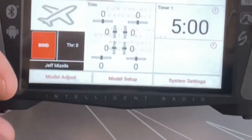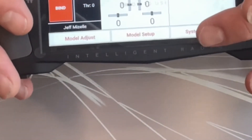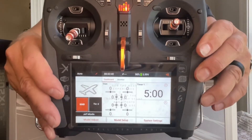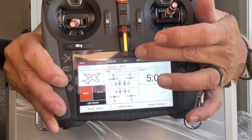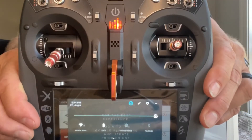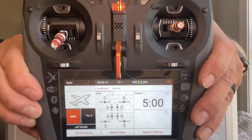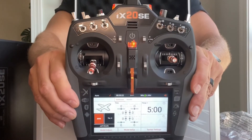Just like other radios, you go into model setup, choose the type of model, and it's pretty self-explanatory — just touch a screen and it takes you there instantly. Swipe to get to the monitor, swipe again for settings. It also has Google Assistant built in — just say 'Hey Google.' You can watch YouTube, play music, or even order a pizza from the field if you have a good internet connection.